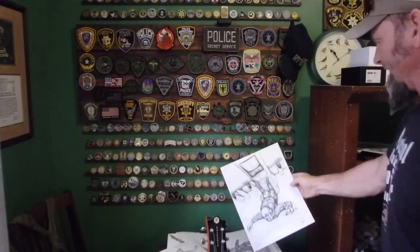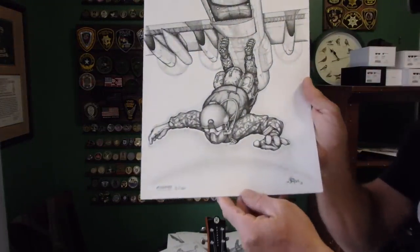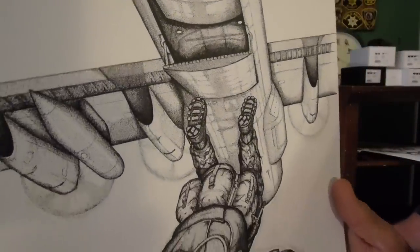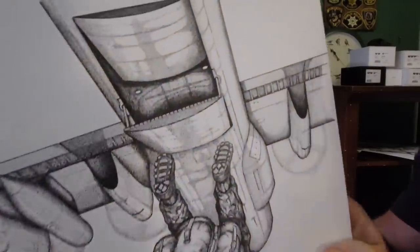The perspective on this one blew my mind. A HALO jumper — so how do you draw that in perspective? And it came out okay. Un-assing the rear of an AC-130.